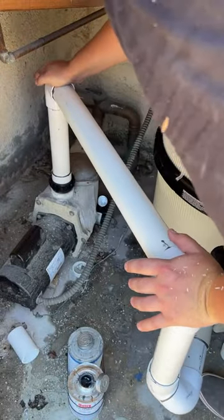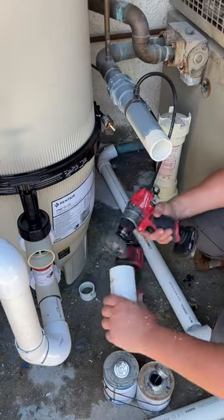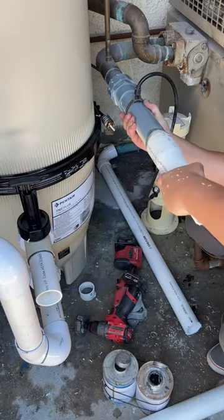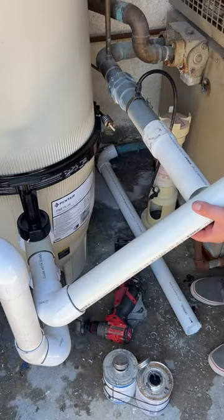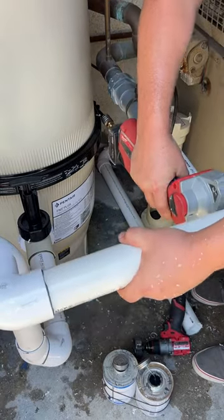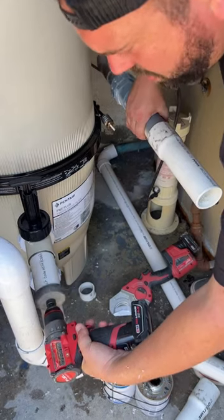You guys need to understand that people do things differently all across the nation. We use slide backwash valves — a lot of guys use multi-ports, but it's just not something we do over here. In a residential application they want you to put the backwash going into the sewage. You know how many times sewage backs up because you backwash the filter and all that DE drives into the pipe? I'm not really a fan of DE in our area.